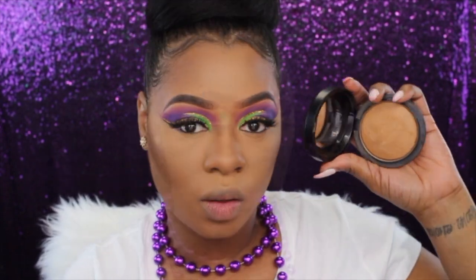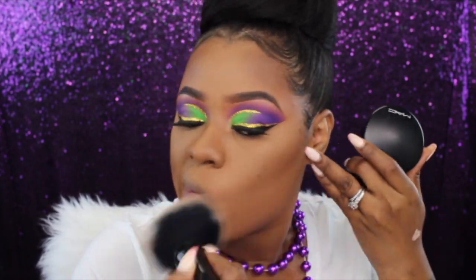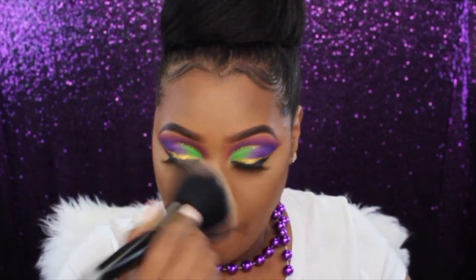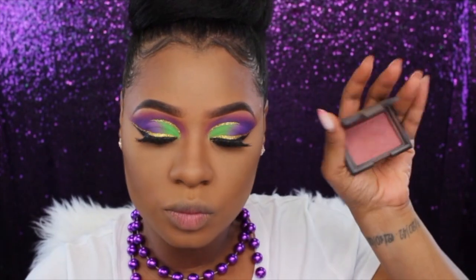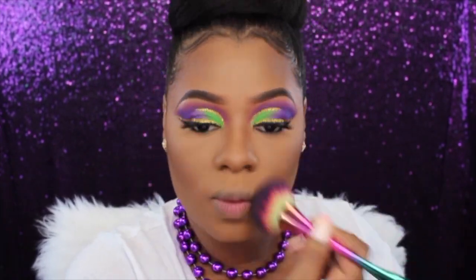To smooth everything out I'm going to be using my MAC Mineralized Skin Finish in Dark. Then I'm just going to add a pinch of blush — this is my NARS Dolce Vita blush.